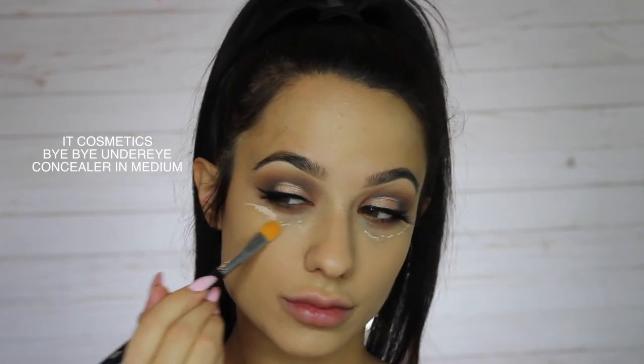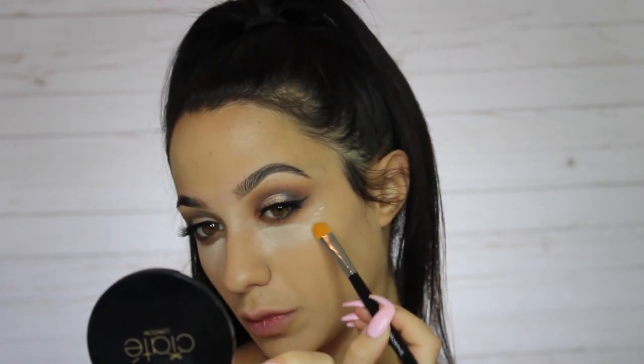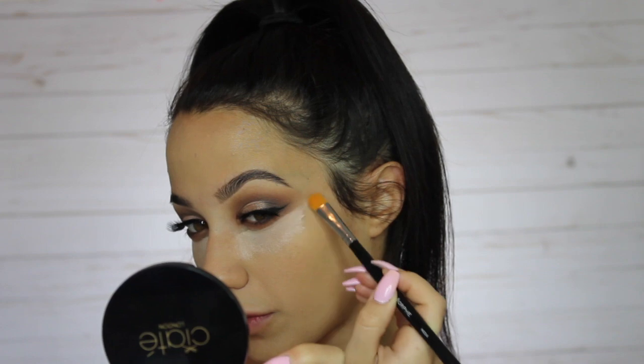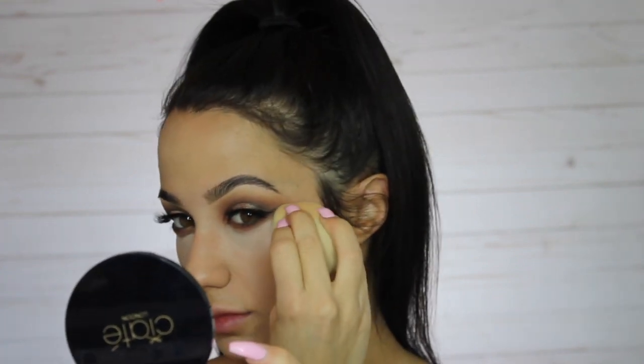After blending out the foundation, I'm going in with the IT Cosmetics bye bye under eye concealer in medium. You can literally watch the dark circles just disappear — it's just gone with barely anything applied. Just a couple of little dots and it lasts forever, you can stretch it so far. I've been using this for about a year on and off and it's definitely one of my favorites — thin but very full coverage and doesn't feel thick.